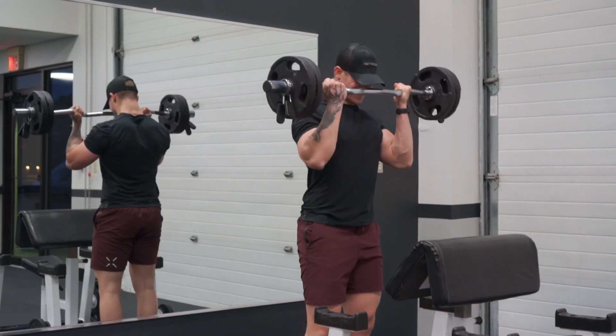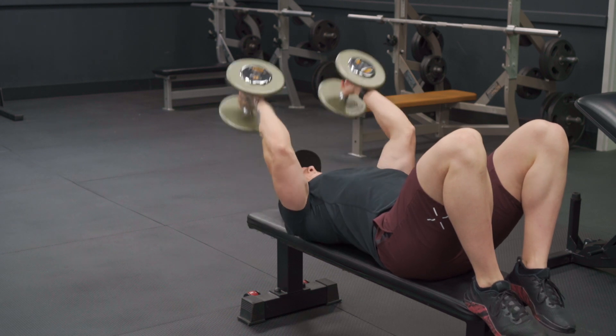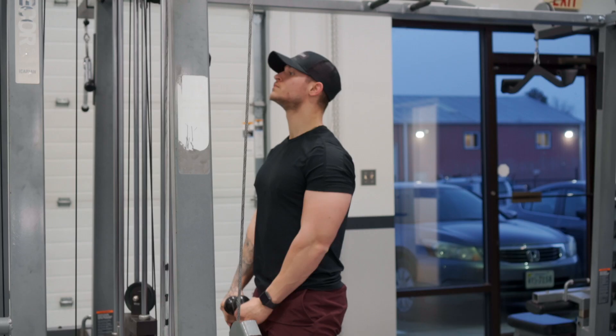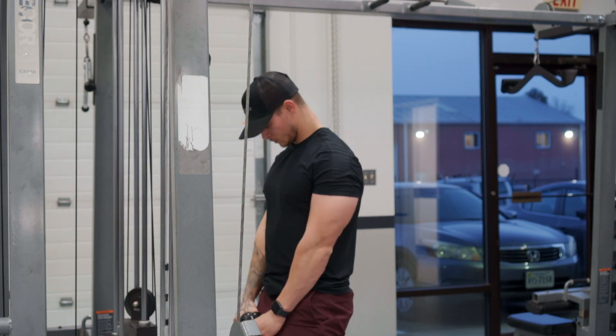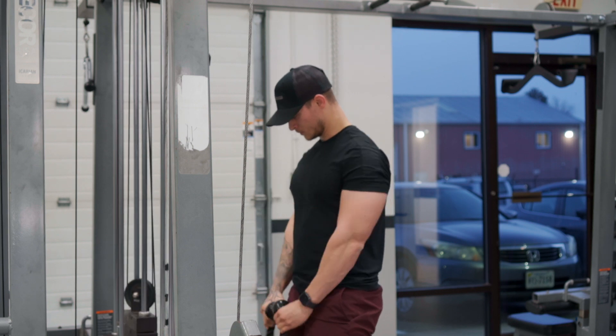Then I move on to the last superset: dumbbell skull crushers on the bench. I've really been enjoying these — a nice way to blast the long head and stretch out those triceps. On the biceps side, I'm doing a rope hammer curl, which I've always loved. I feel like I can really blast the brachioradialis as well as the biceps to finish off the arms. I love ending with a cable exercise for arms.